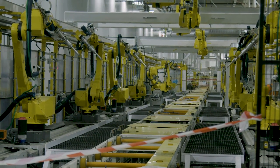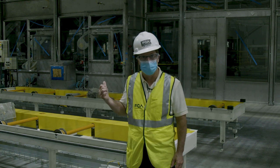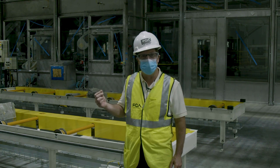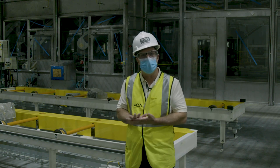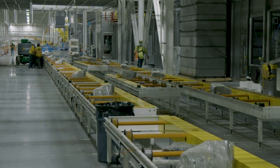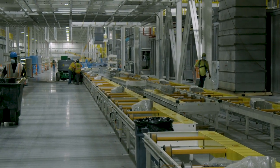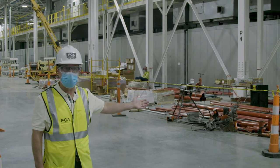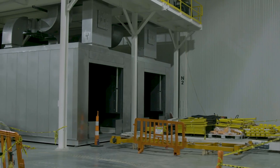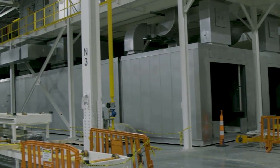Behind me here is our primer line. It consists of a primer booth and an oven. The purpose of a primer booth is to lay down an extra coating that is UV protective — it keeps the top coat paint from peeling off of the vehicle. To my left is the primer oven. It's a straight-through oven, which means that all the heater boxes are on a mezzanine above the oven itself.